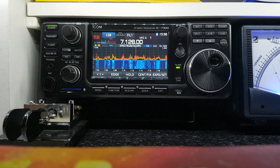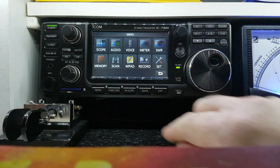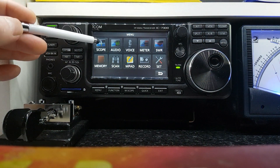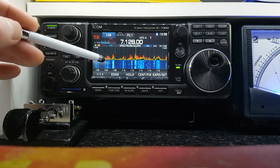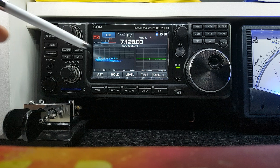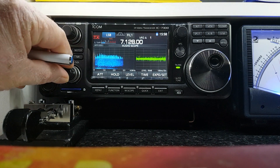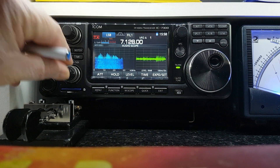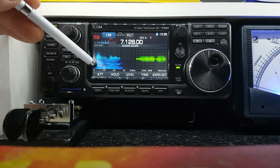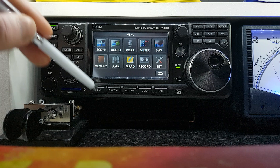We have it running here on 40 meters. I suppose we'll start with the basics — the menu. This scope function here is for your waterfall and spectrum scope. This is the audio scope; it shows you incoming audio levels and bandwidth and all that kind of stuff. I don't really use this — I think it's just more of something that's fancy to look at than anything else.